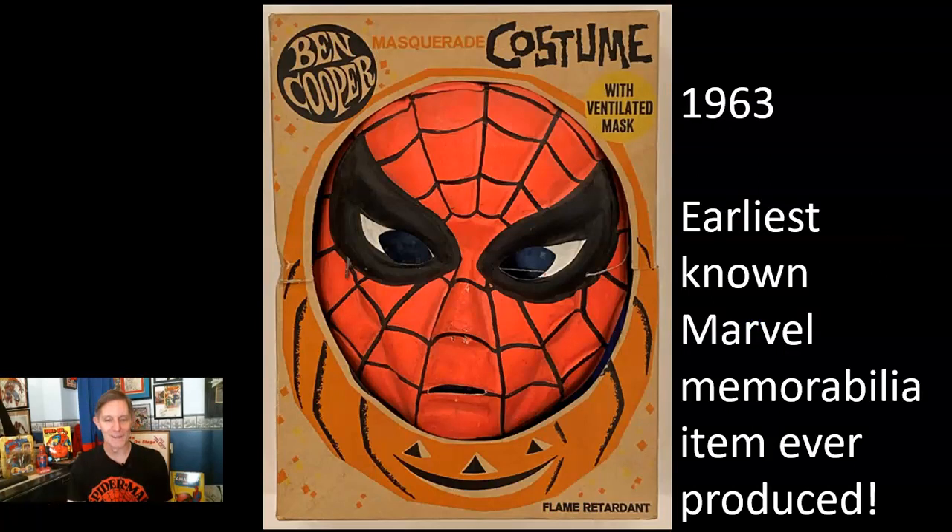Here's the earliest known Marvel memorabilia item ever produced — yes, I said that correctly. No one knows of any earlier Marvel items, so not only is it a Spider-Man item, it's the very first item produced with Marvel memorabilia. It predates the Merry Marvel Marching Society kits, the t-shirts, and the different things you could order through the comics.